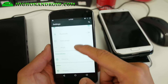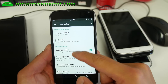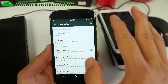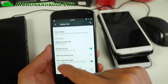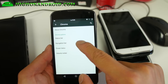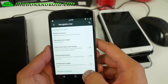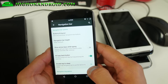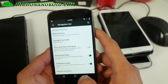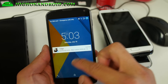For customization, you'll find it all in Chroma here and you'll be able to customize your status bar, clock style, some basic stuff, network traffic, your quick toggles. So a little bit more customization than something like CM 12.1. There's also a kill-back app button and double tap to sleep, as well as double tap to sleep for the lock screen.